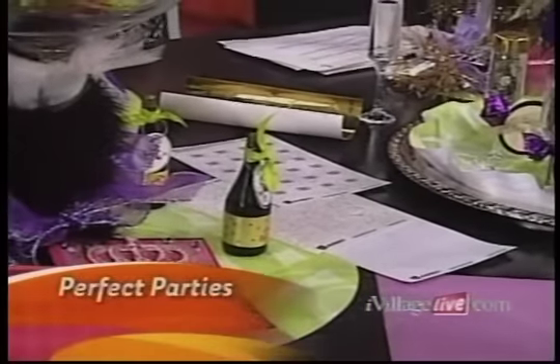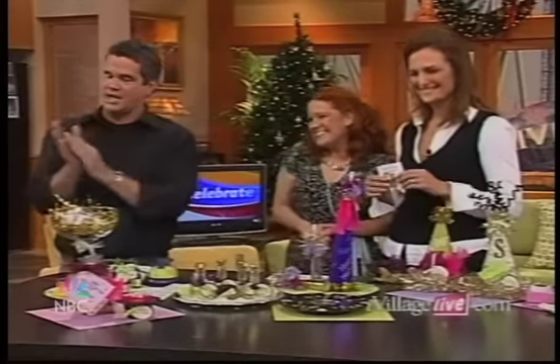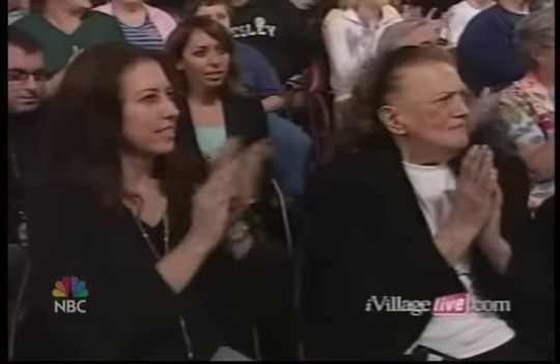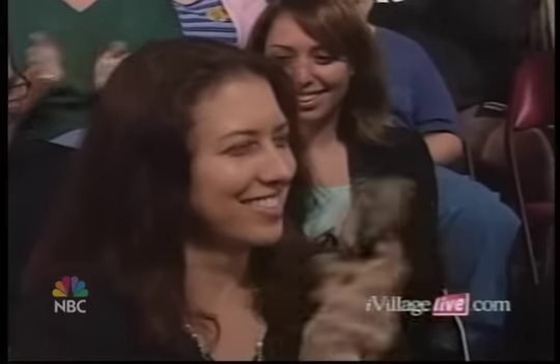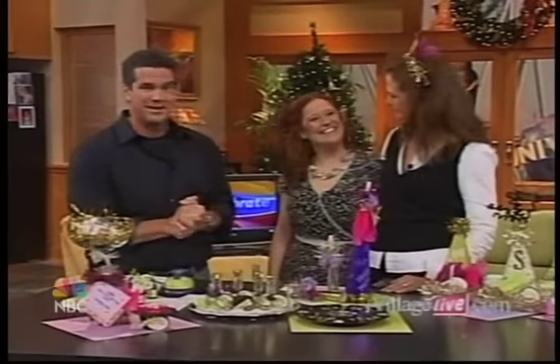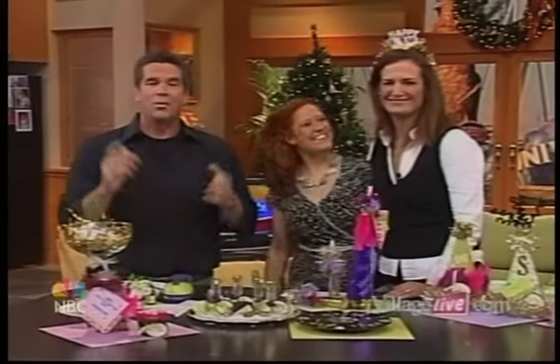Great ideas — thank you so much, Kathy. Thanks so much for being here. You can see a lot of her other great ideas on her show. It's called Creative Juice, and it's on five days a week on the DIY Network. Thanks for being here. We will be right back, everybody. Stay tuned — you're watching iVillage Live.